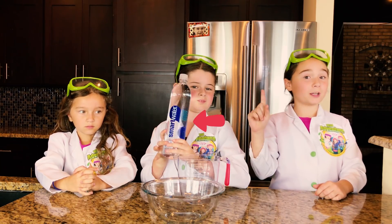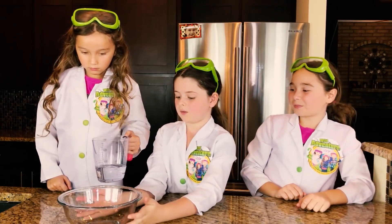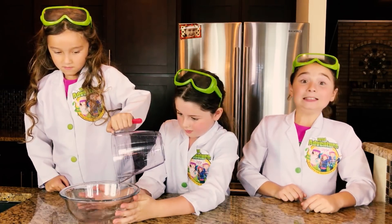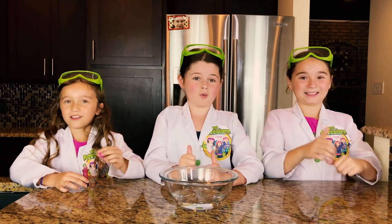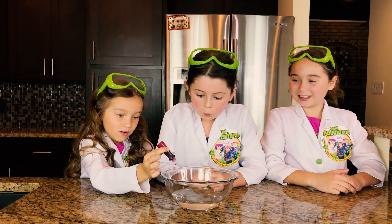The first thing we're going to do is pour one cup of water into the bowl. Now I'm going to pour it in. I'm going to do one drop of pretty pink food coloring.